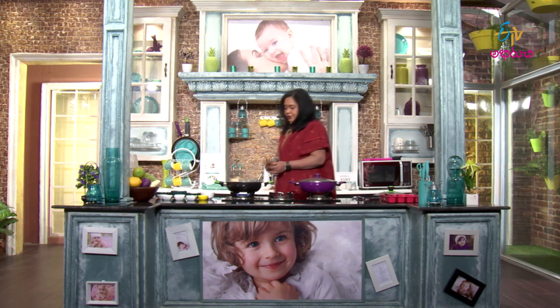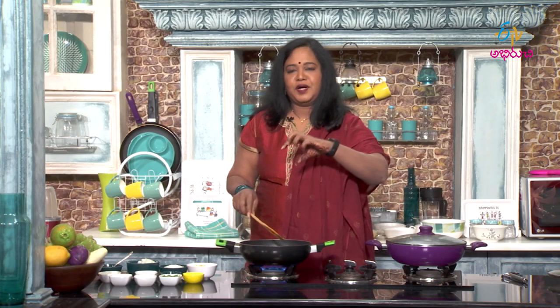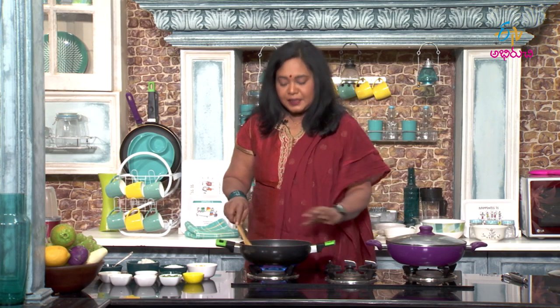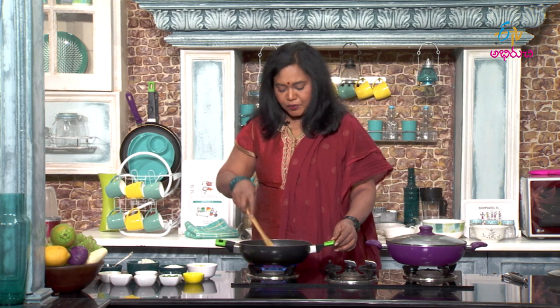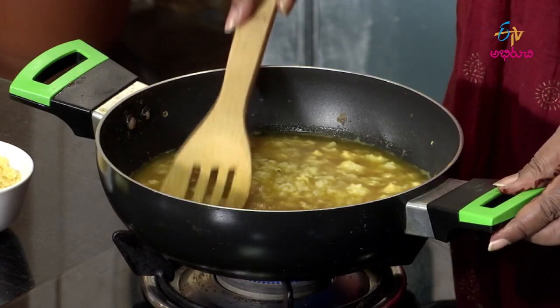Add the chicken curry and pappu. This is the traditional masala dinner preparation. It provides energy and protein, as well as vitamins, minerals, and other nutrients.